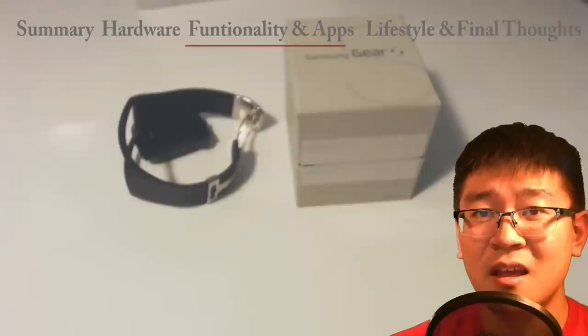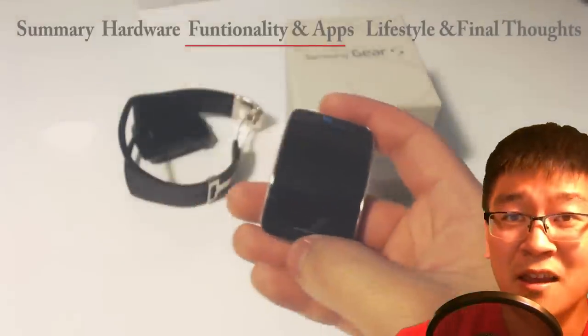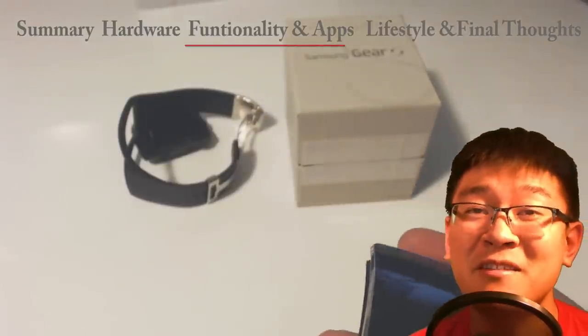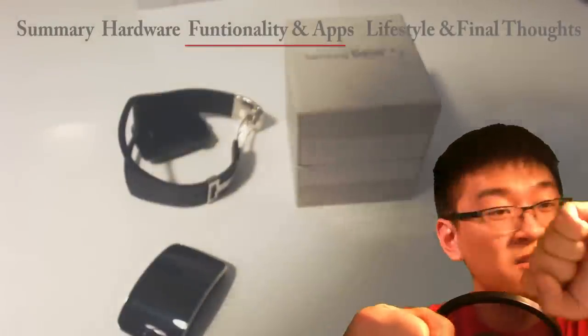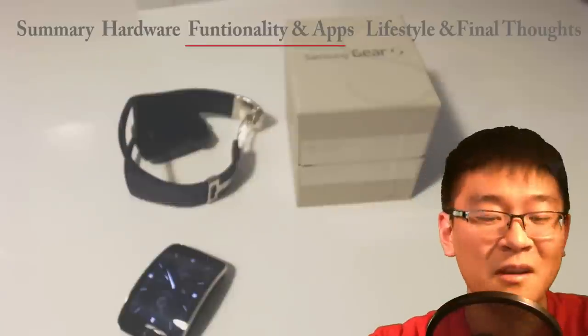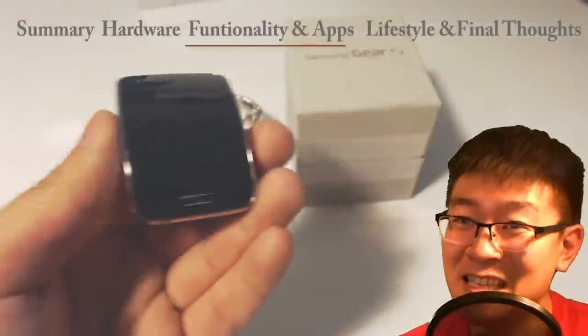Car navigation — I wouldn't really mess with that while driving. It gets a little annoying because it's telling you every two seconds that a turn is coming up. But it works, and that's something the old phones did not have.